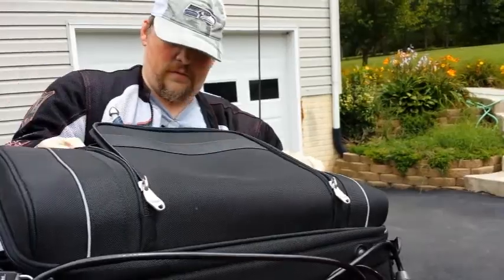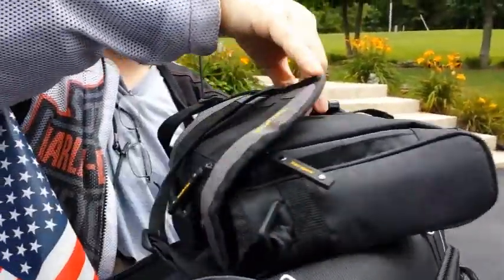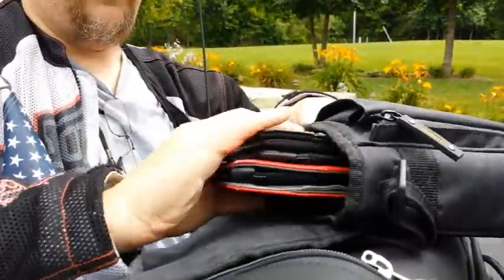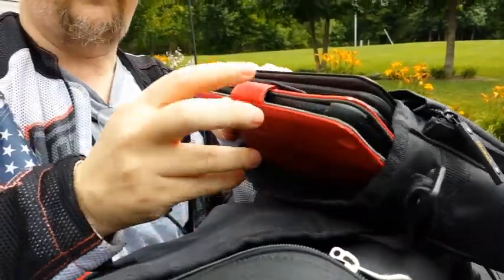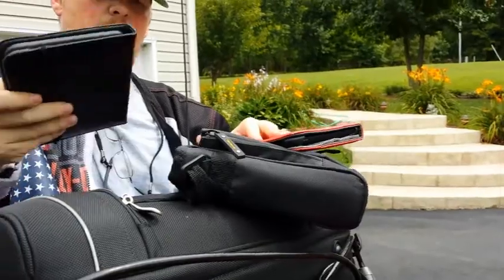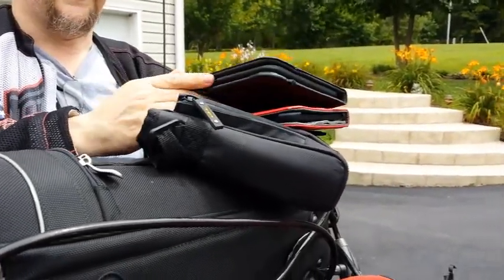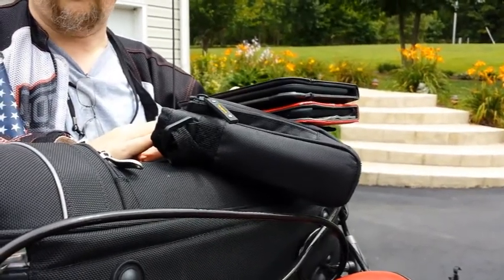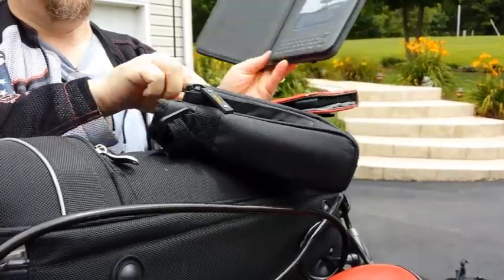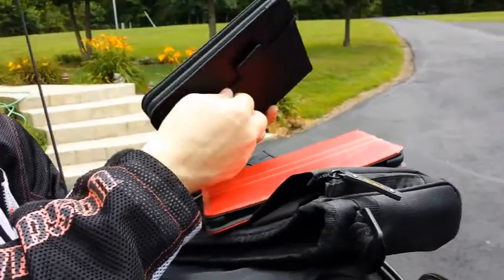Inside here it's mostly clothes, but this is all of our electronics — all the cables and everything go in this little bag. I have my iPad mini so we can get on the internet and do everything we need. I also have an Asus tablet that I bring sometimes, but the smartphone really does everything. There's also a Kindle in this little case.